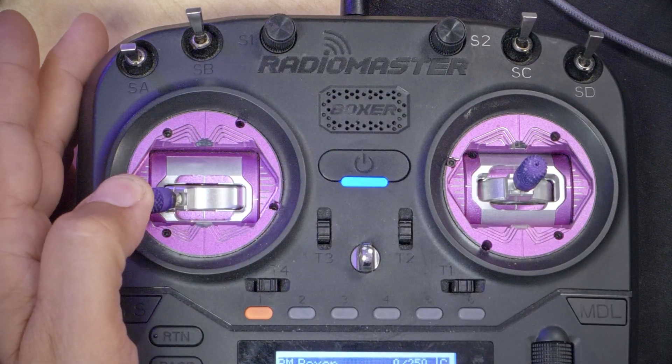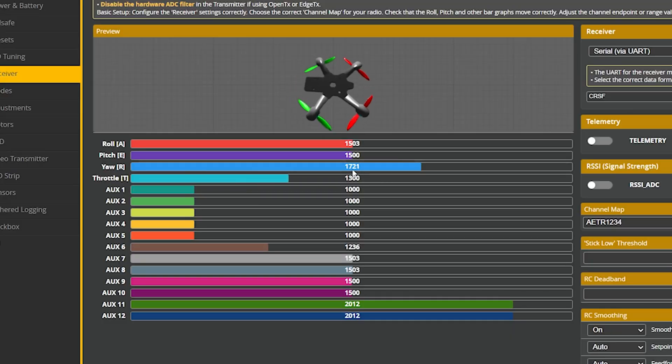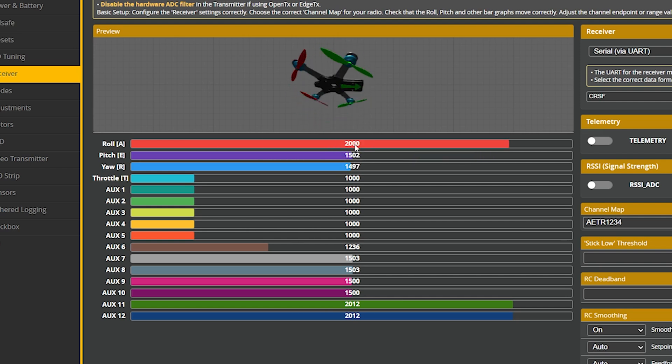I'm also going to check my endpoints. When I move the stick all the way to the left we should see a value of 1000, and all the way to the right a value of 2000. That should be true for throttle, pitch, and roll — 1000 to 2000. If your numbers are close, like plus or minus 10, you don't need to worry too much. But if they're off by more than about 10, you want to adjust your endpoints — there's a video linked in the description. Most people won't need to do this, so we'll leave it alone.